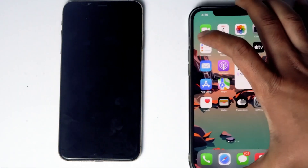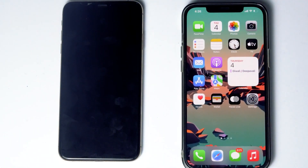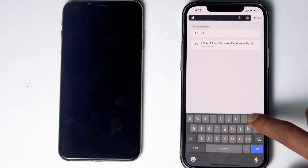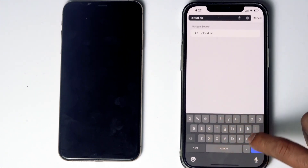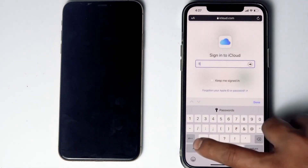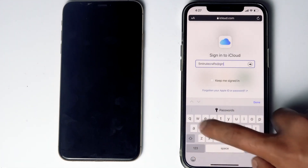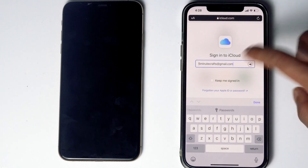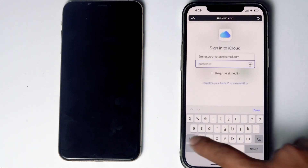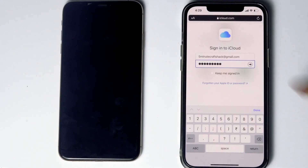On the other phone, go to Safari, then go to icloud.com. Sign into the Apple ID that was used in the disabled iPhone, then give the respective password and go for Sign In.